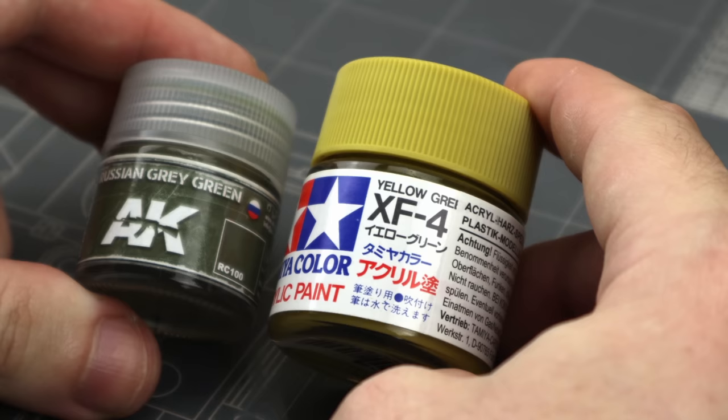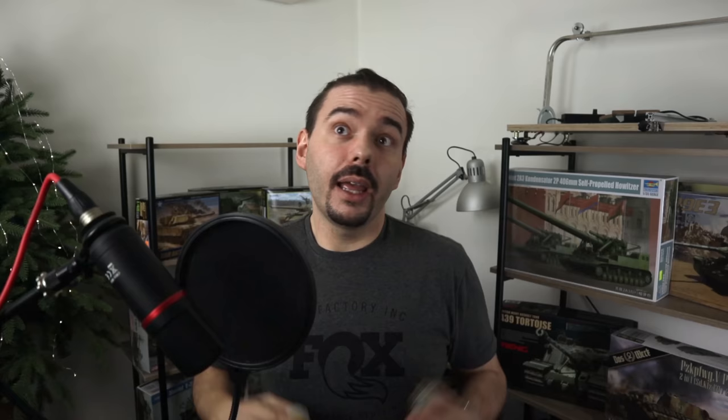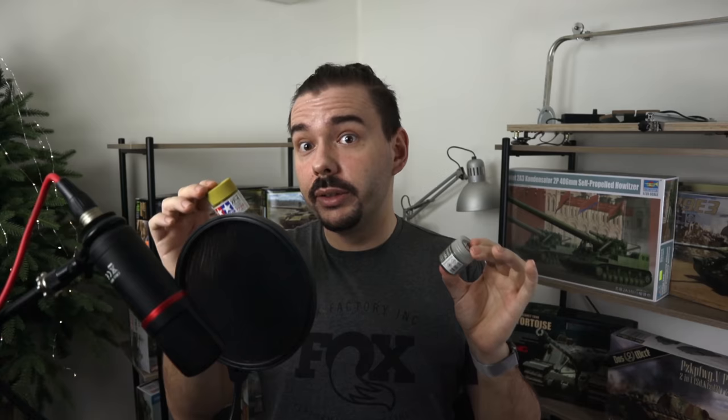Acrylic/lacquer hybrids — the most famous are Tamiya and AK Real Colors. This is probably my favorite paint type for airbrushing because they spray fantastically and chip really well with hairspray chipping or chipping fluids. They're reasonably durable, enamel thinners won't melt them, and they come in a huge variety of colors. Tamiya is more suited for people who like to mix their own colors, while AK Real Colors come in authentic real colors. The paints are also pretty thick, so you need to thin them down, which means you get a lot more paint for your money.